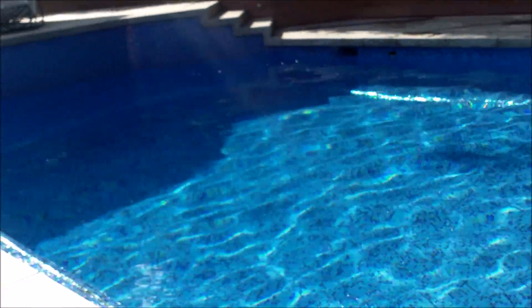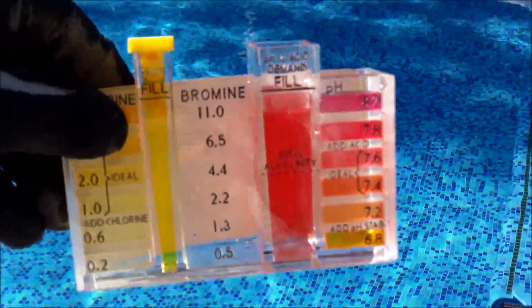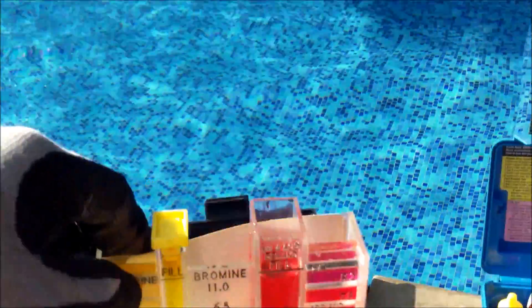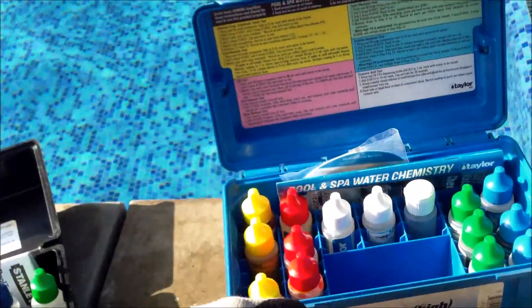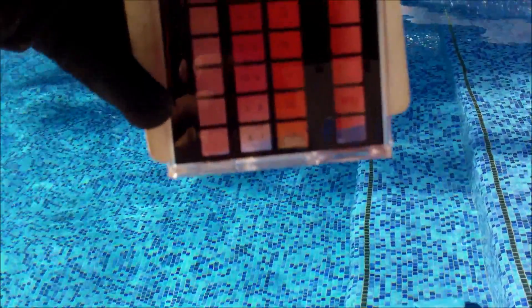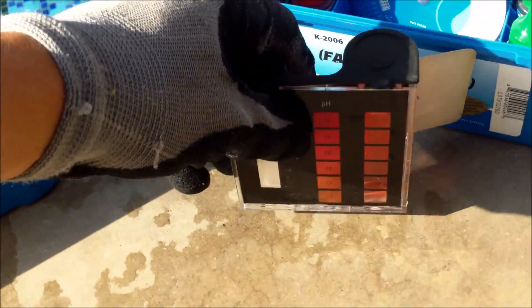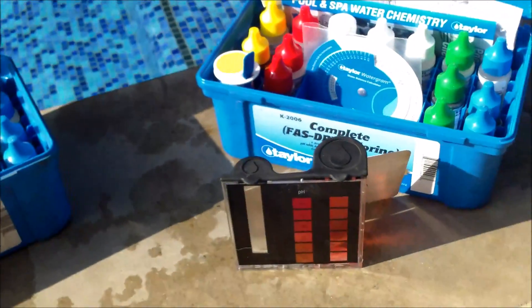For a quick comparison of the readings, I have the chlorine and pH readings from three kits plus the test strip. The 5-in-1 is showing a chlorine reading of 3.0 and a pH of about 7.6. The K2005 — it's a bit harder to read without a white background; you can carry one to get a good reading — is showing a chlorine reading of about 2.0 and a pH of about 7.6. With the K2006, I just did a pH test because you have to use the same side for the chlorine test.